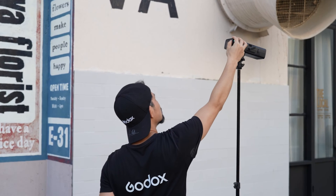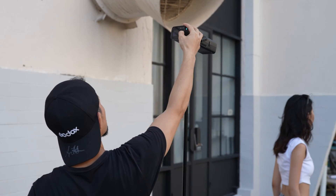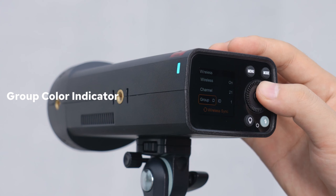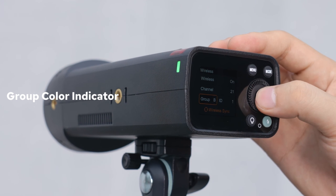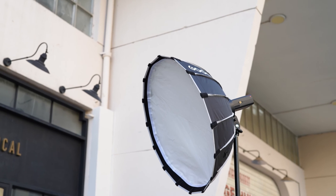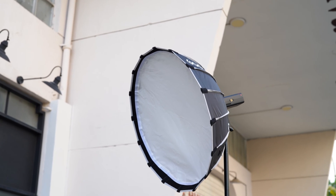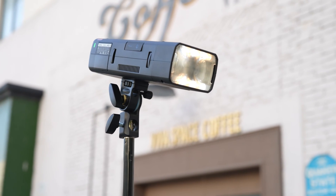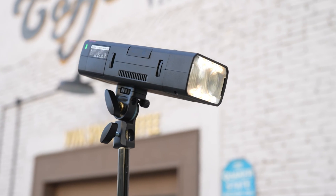An exciting new feature is the Group Color Indicator. Managing multiple lights can be challenging, but we've made it easier — each group is assigned a distinct color on both the AD200 Pro 2 and the X3 display. This makes it incredibly easy to identify and control specific groups, even in complex multi-light setups or long-distance shooting scenarios. Your workflow just got a whole lot smoother.